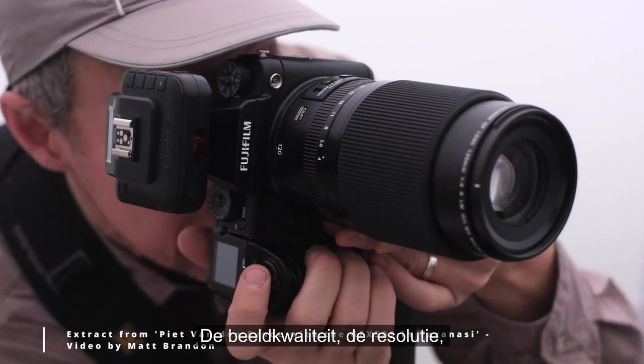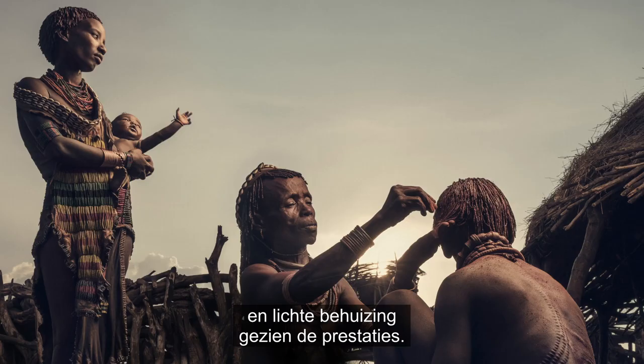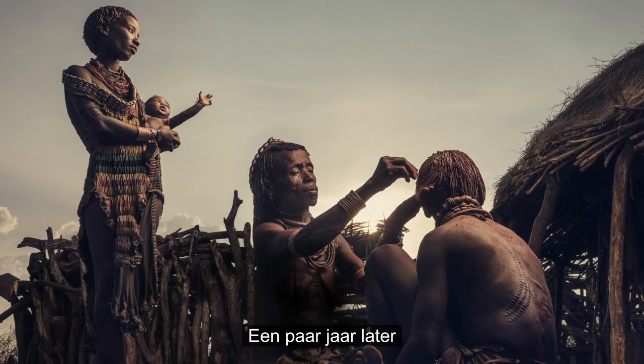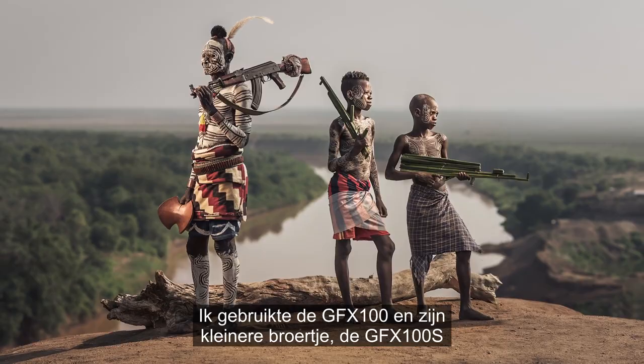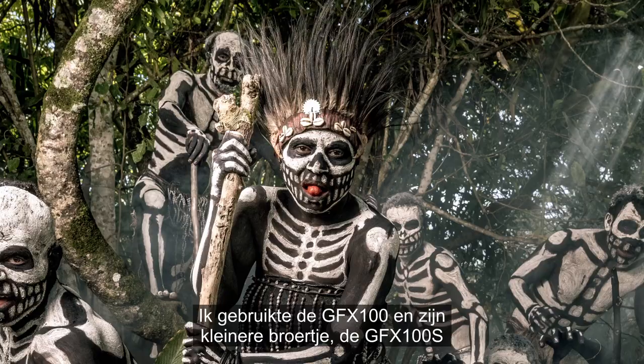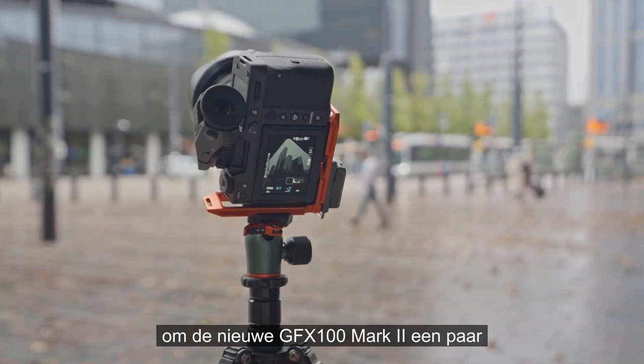The image quality, the resolution, the ease of handling — it was all there in a strikingly compact and lightweight body given its performance. A couple of years later I took the 50R to Ethiopia and even later I took the GFX100 and 100S to Papua New Guinea, Thailand and Cambodia. When Fujifilm Belgium suggested I could try the new GFX100 Mark II for a couple of days, I didn't have to think twice.